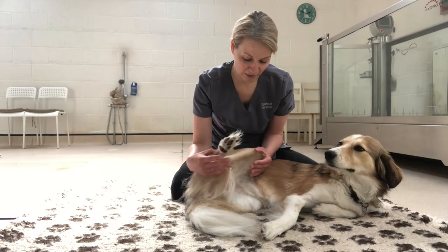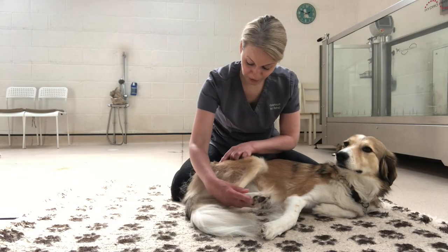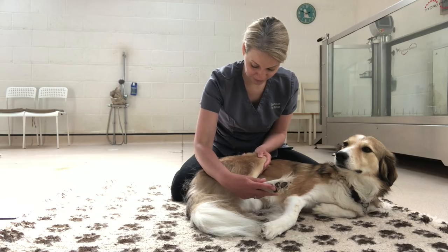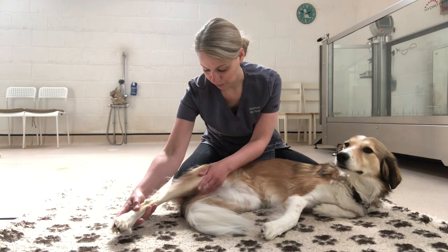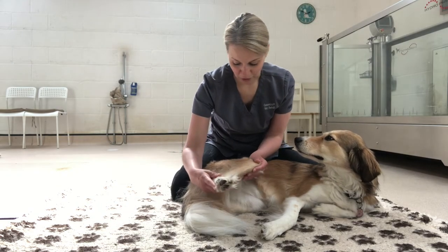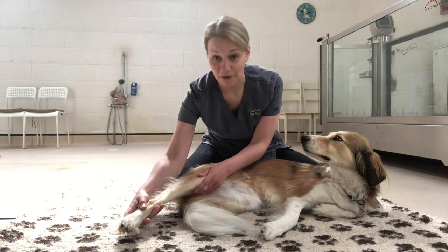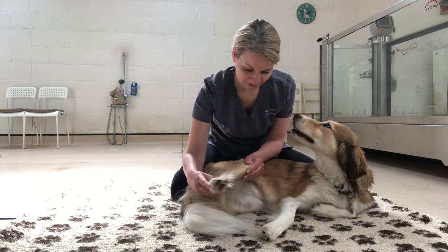We'll pop a hand under her knee joint to offer some support, and bring her hip into flexion — bring that leg round and into extension. We'll do maybe four or five repetitions of that just to loosen up her hip a little bit and make sure it's nice and loose before we take it into a stretch.